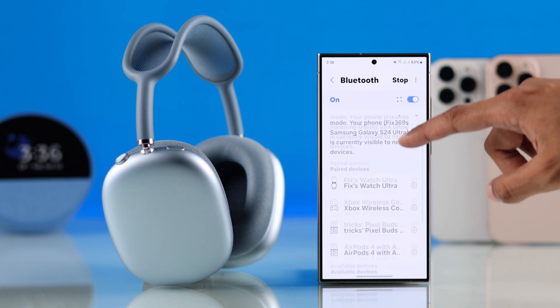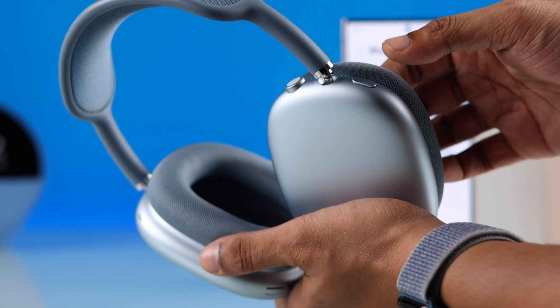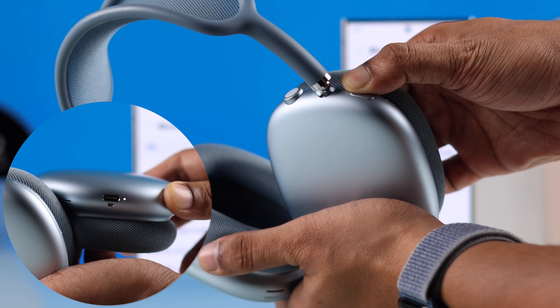Now look for your AirPods Max under Available Devices, but if you don't find it — maybe because it's connected to a different device — grab your AirPods Max and hold down the Noise Cancelling Button for about 3-5 seconds until you see the white LED at the bottom starts flashing.